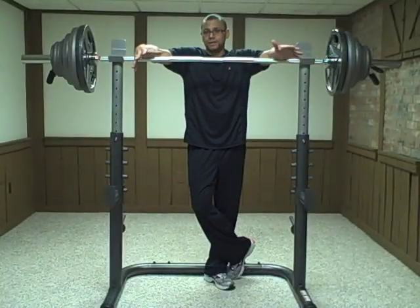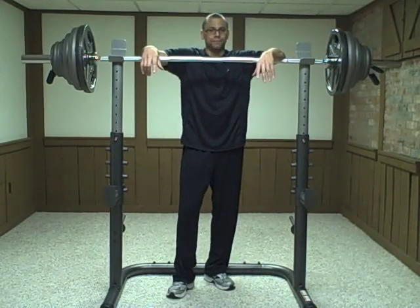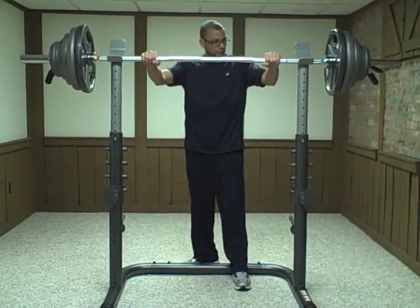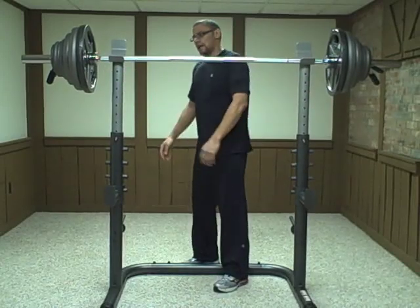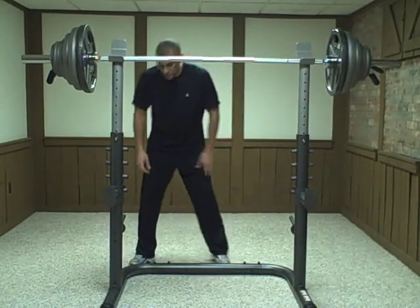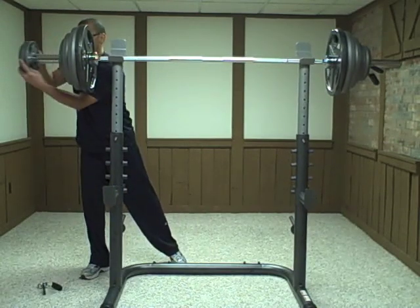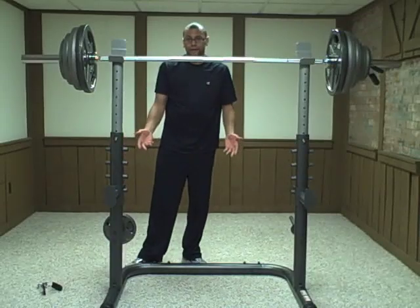The free-standing bench press and squat rack holds up to 310 pounds — at least that's what the manufacturer says. I've got 300 pounds on this, I'm going to give it a little shake, and you can see it's pretty solid. It has nine positions that you can move it up to, with holes in the back. It also has weight racks in the back so you can store your weights.